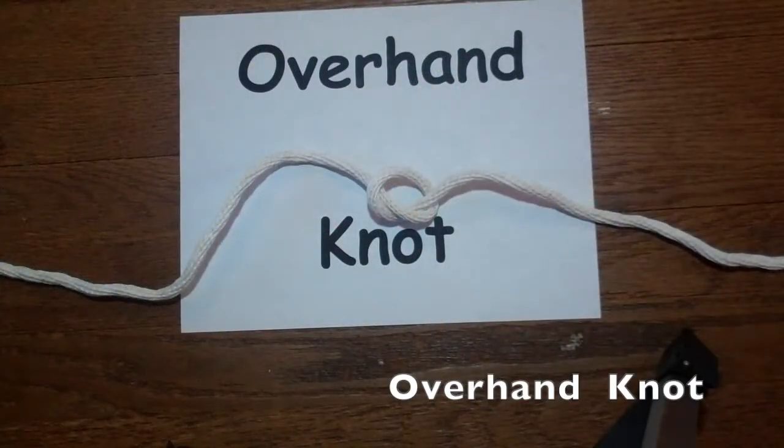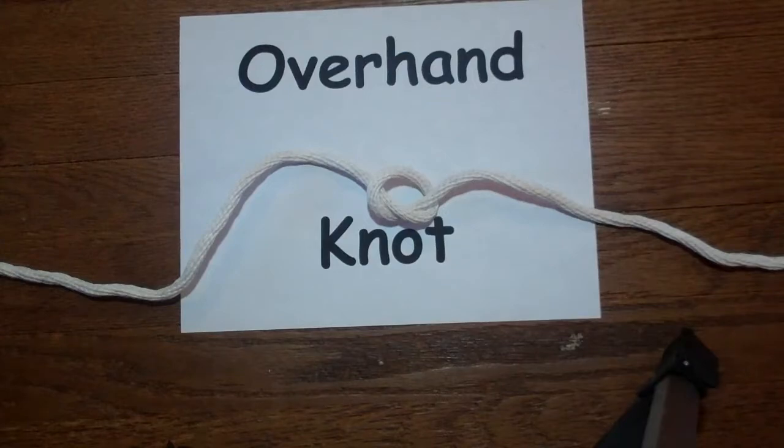The first knot that we're going to teach you is the overhand knot. This is a good knot to start with as it forms the basis of many different knots. It can be used as a stop knot and can be used to stop the ends of your rope from fraying.